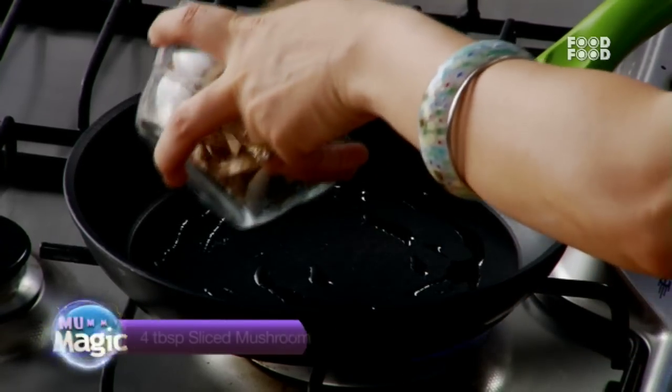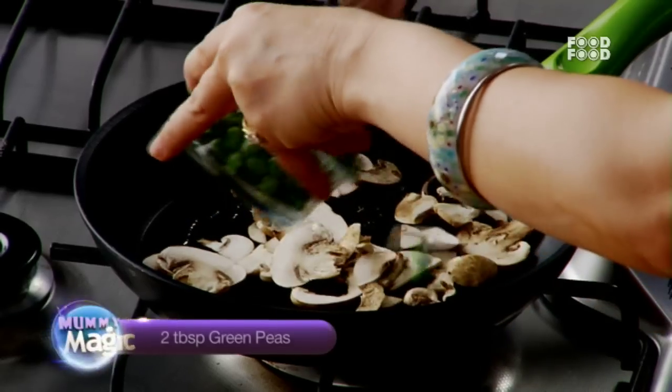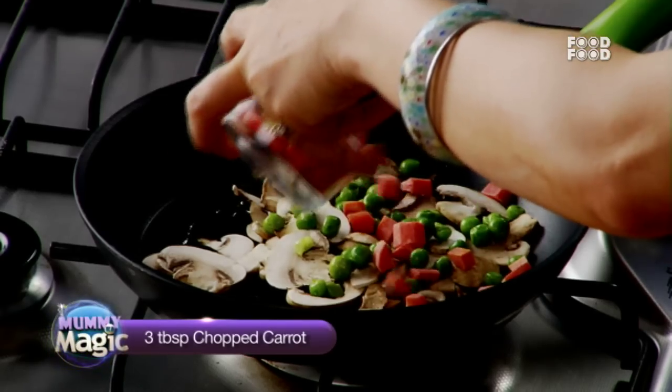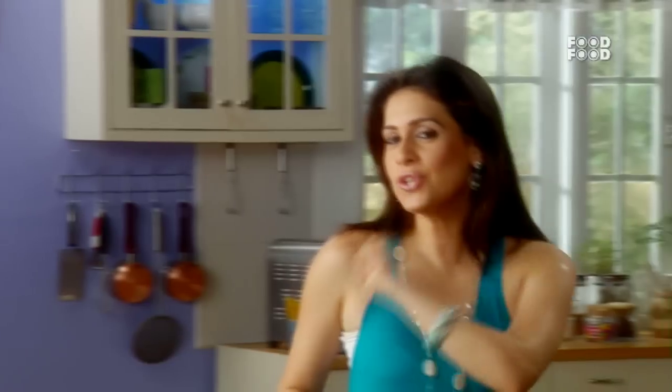You can add the vegetables in any order. First add some mushrooms, then add some peas, add some chopped carrots, we will add some beans, then we will add our little baby tomatoes and potatoes.